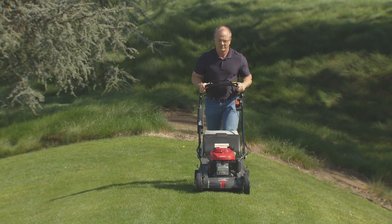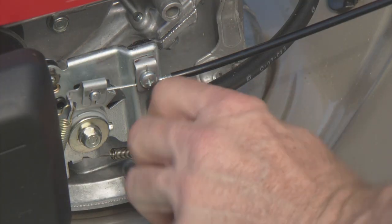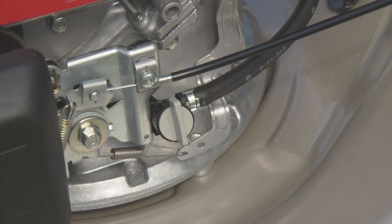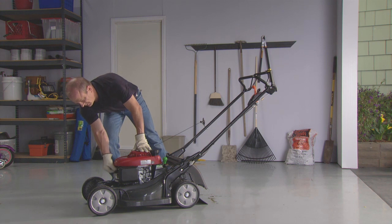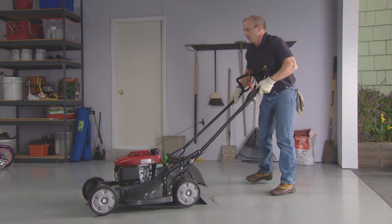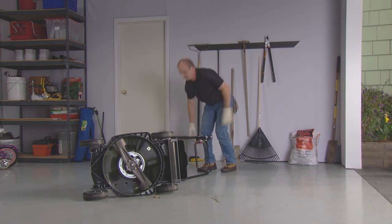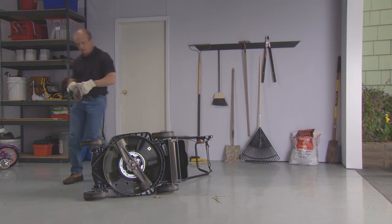A properly sharpened blade is essential for optimal grass cutting. To inspect the blades, turn the fuel valve to the off position and disconnect the spark plug cap from the spark plug. Tilt the mower to the right so the fuel cap is up to prevent fuel leakage. Inspect the blades for damage, cracks, and excessive wear, rust, or corrosion.